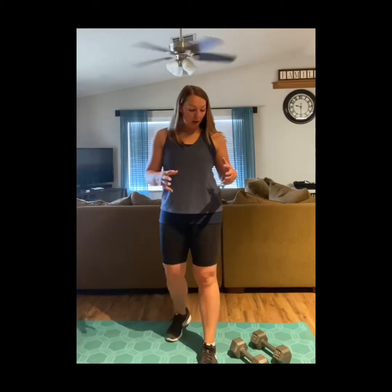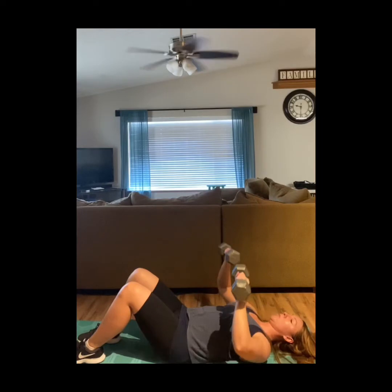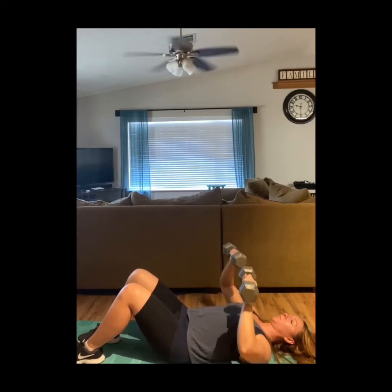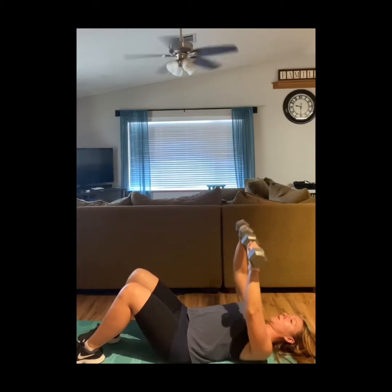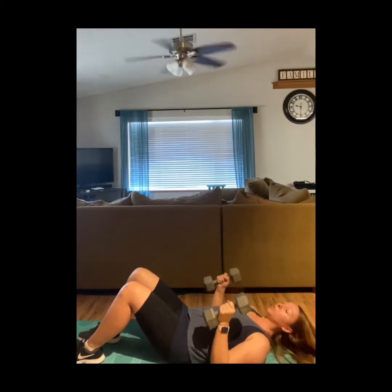Now we're going to go into our chest exercise. You can do push-ups — on your knees, on your toes, or against the wall, whatever level you're at. Or you can do something with dumbbells — a dumbbell chest press. Make sure you're really focusing on feeling this in the chest, though you will feel it in other parts of your arm too. Just a dumbbell chest press all the way up, all the way down, and do 10 of those.